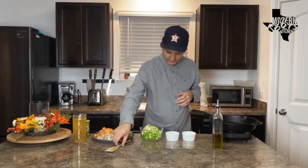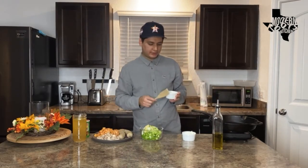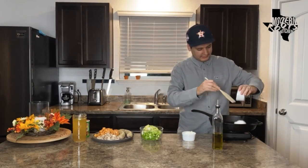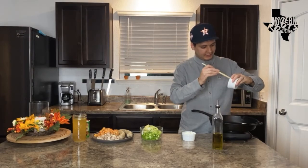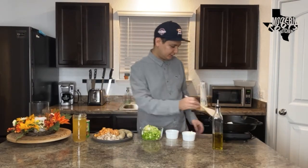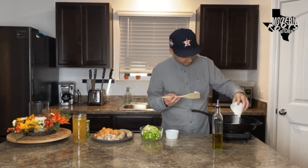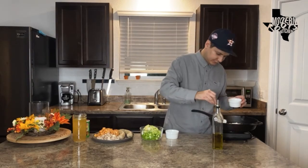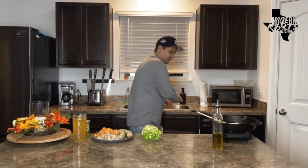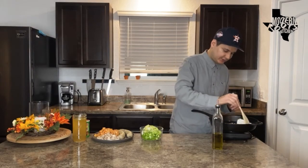First thing we're going to do is grab equal parts lard and flour — we're going to make a roux for our pot pie. I got some manteca right here and a hot cast iron skillet, we're going to melt a bunch of that. And I got just some regular all-purpose flour right here — dump that in as well.